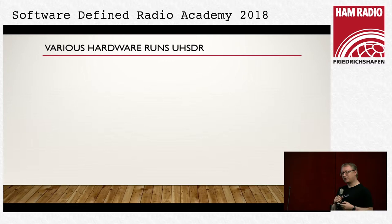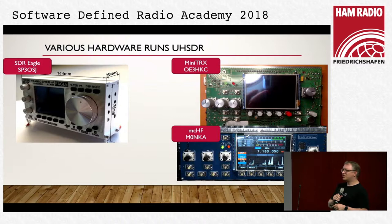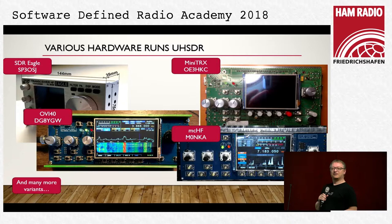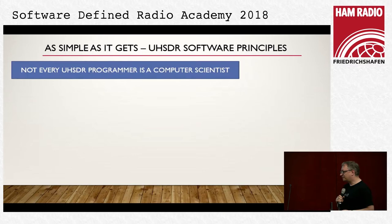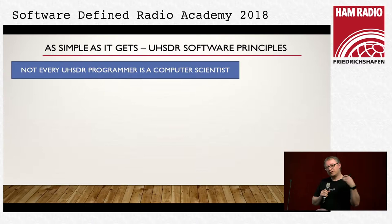This software runs on multiple devices. We have the MCHF, a nice small package from Helmut from Austria where he changed a little of the hardware — the software is the same. We have another really small interpretation from Artur from Poland. And of course we have the OV40 which takes this to the next level by changing the CPU. All of these run the same software from the same source.